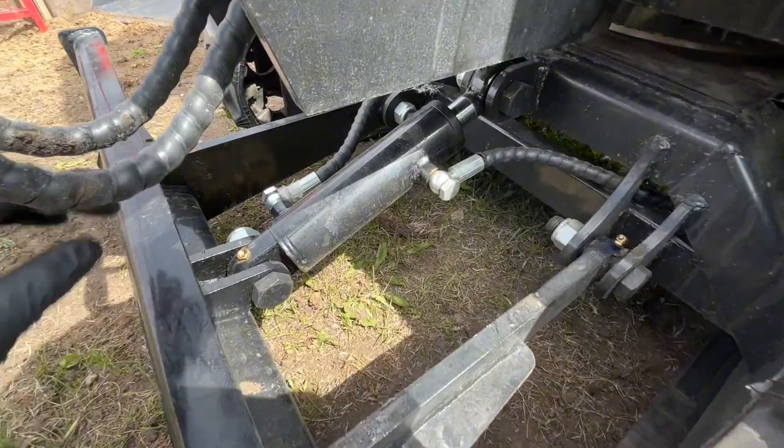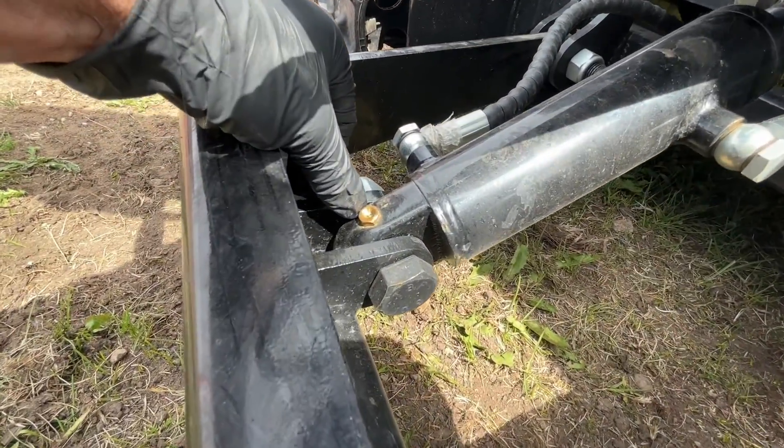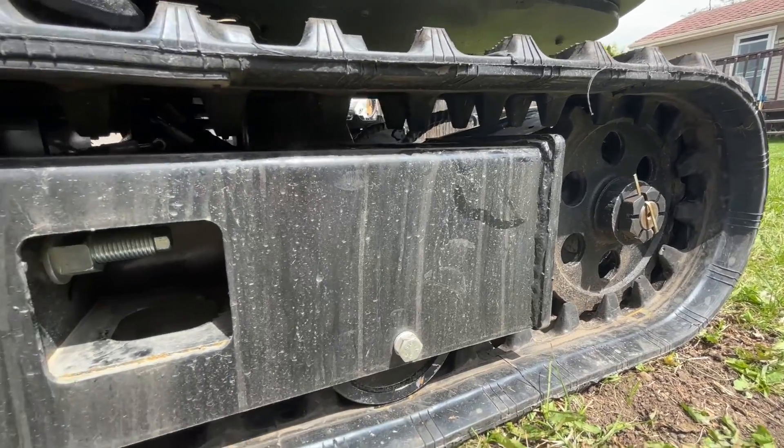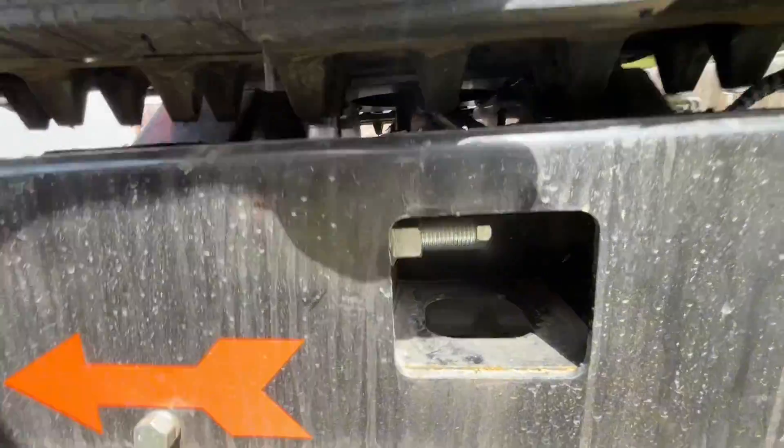Here you have your swing motor, and in the front you have your backfill blade. These are flat grease nipples that don't break off. Your tracks are seven inches wide, manually adjusted in here.